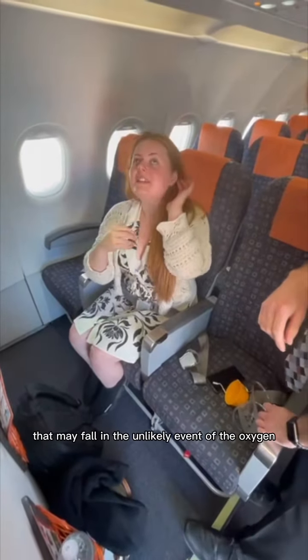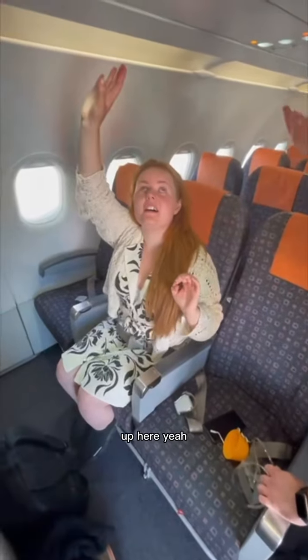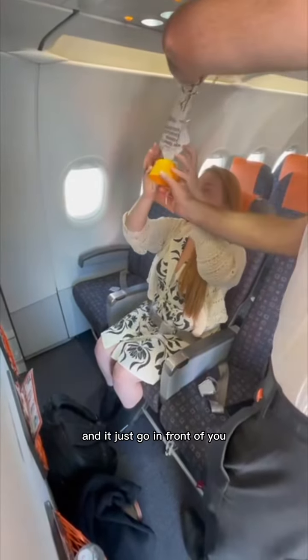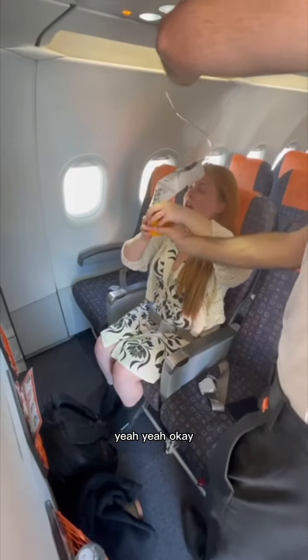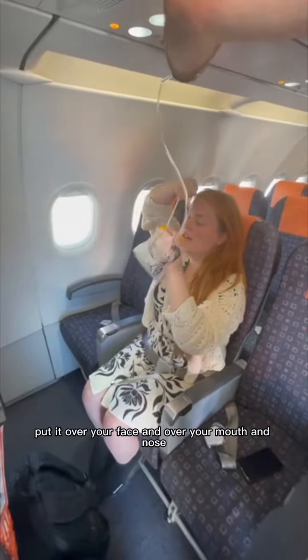You've got your oxygen mask that may fall in an unlikely event — it's up here. It's just going to fall right here and it will go in front of you. You literally pull it towards you. Put it over your face, over your mouth and nose. That's it.